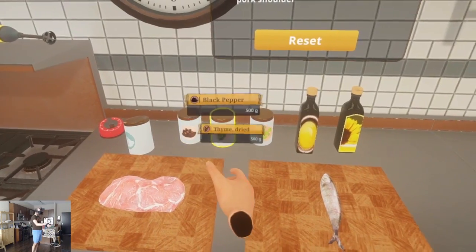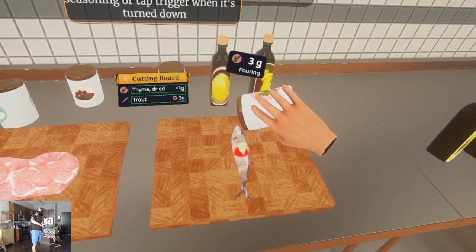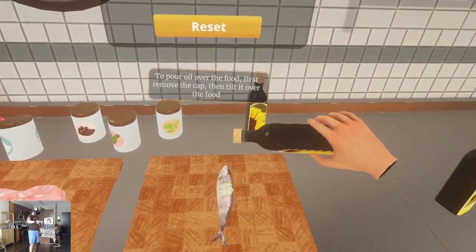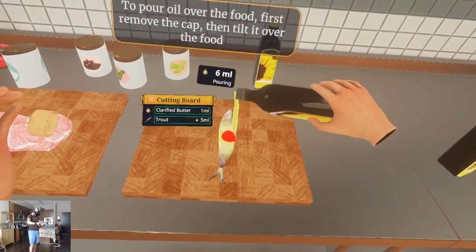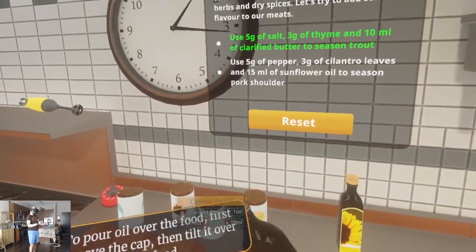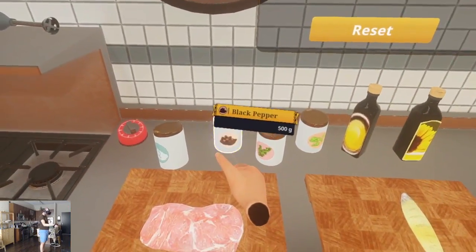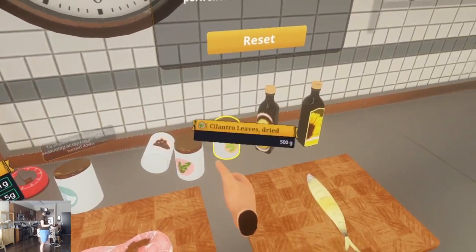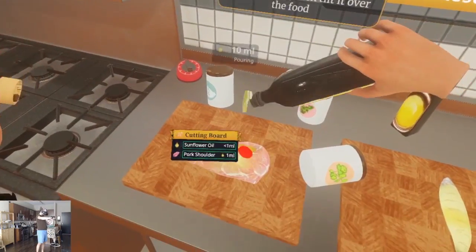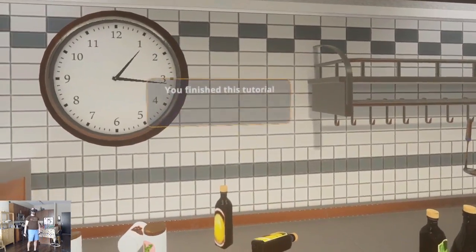Three grams of thyme. Rosemary and thyme. I'm digging that finger tap. 10 milliliters of clarified butter — what is that? Remove the cap, then tilt it over the food. Whoa, whoa, whoa. 10 milliliters. It magically gets on when you put the cap there. Pepper, cilantro — I love cilantro. Sunflower oil. Done. That's nice.